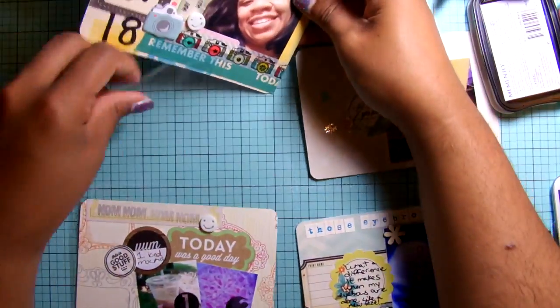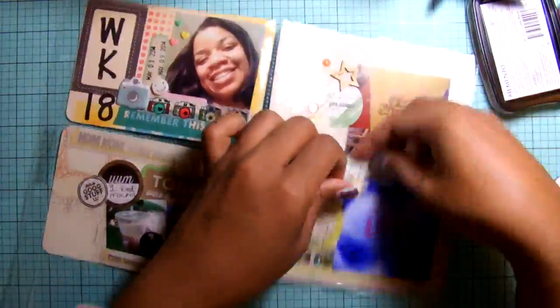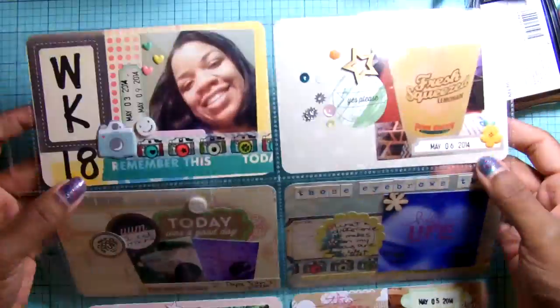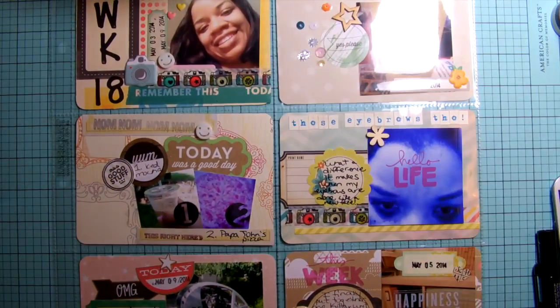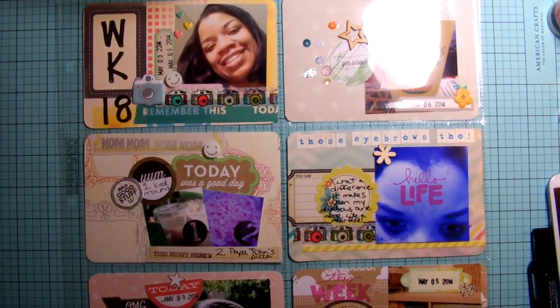That's pretty much it — again I apologize for the lost footage, but this is how my layout turned out. Thank you for watching. I'm going to show it to you one more time — have a good day!